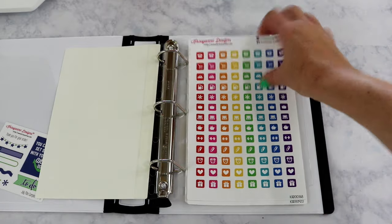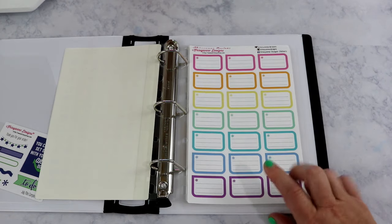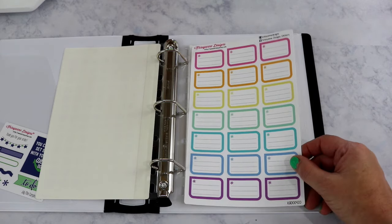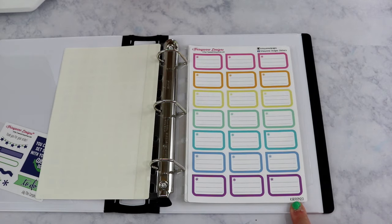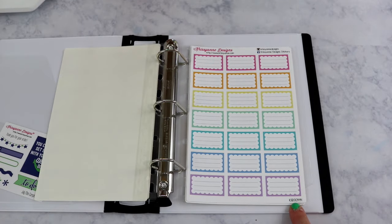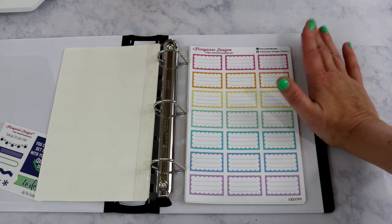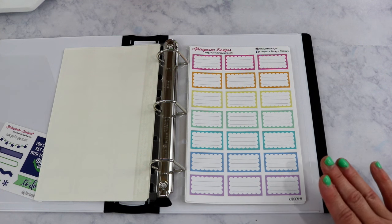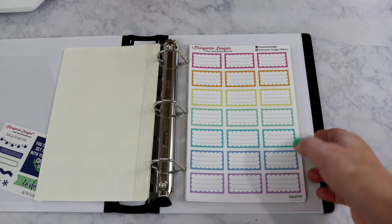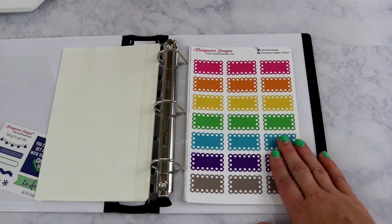I ordered additional sheets separately on my last order. I'm not exactly sure of the names, but one is KAD 00420 and another is 00444. I like half boxes — I use them to write blog posts, YouTube videos, and special events. That's why I ordered those two specifically, and the rest came in my grab bag.